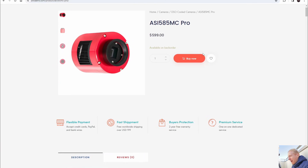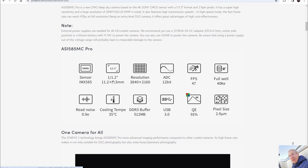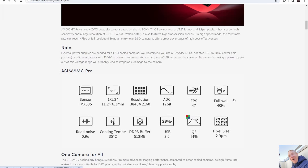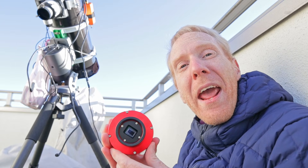On ZWO's website the price is $600 US, which is really cheap for a cooled astrophotography camera. The sensor is small — it's a 1/1.2-inch sensor with 11mm by 6.3mm dimensions, which is even smaller than the ASI 533 MC Pro that costs a couple hundred dollars more. What makes up for that is good resolution, and especially we get small pixels.